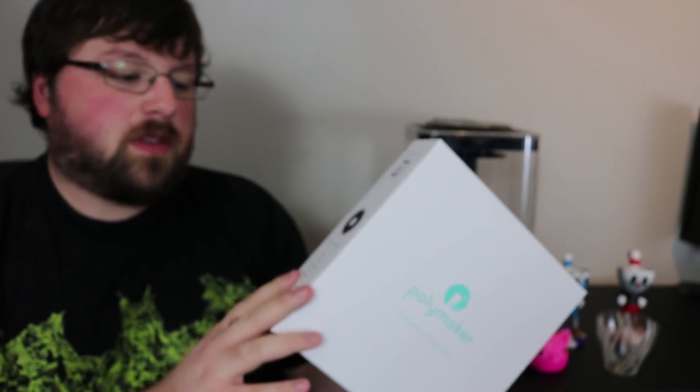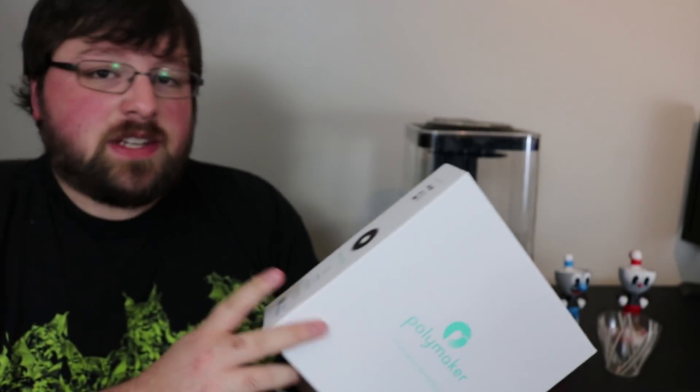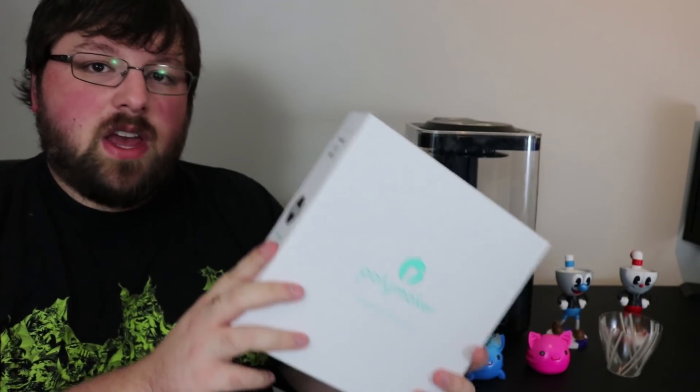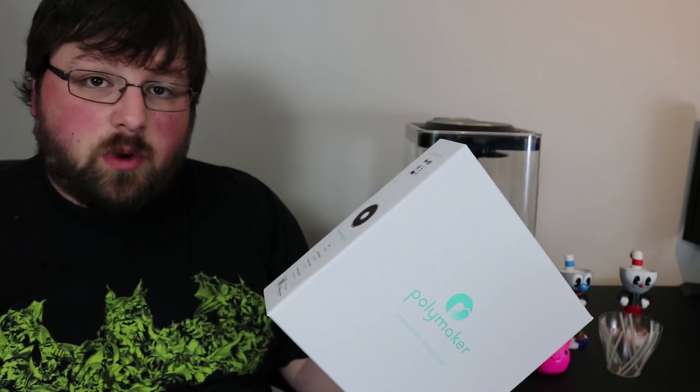I'm sure a lot of you know what this machine is and what it does, but for those of you who don't, I'm going to talk a little bit about it. First of all, you do have to print with their specific filament. This is called PolySmooth — it's by PolyMaker. From what people tell me, it is a PVB-based filament. Basically, this is a special type of filament that dissolves and starts to erode when it comes into contact with IPA — isopropyl alcohol.